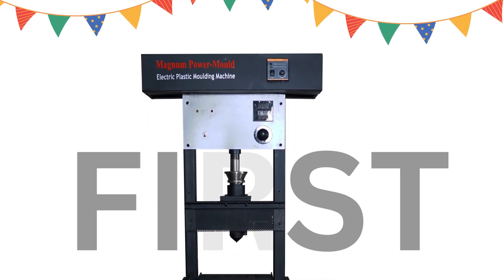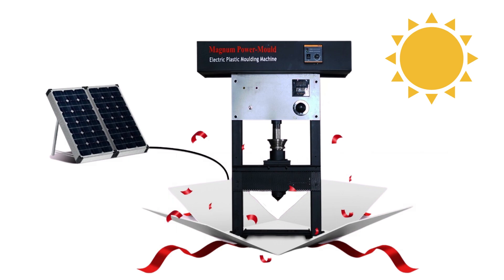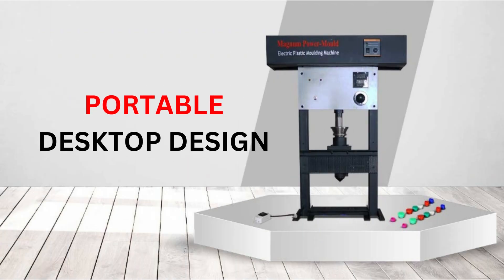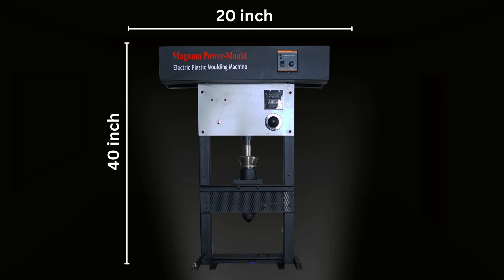The Magnum Power Molder is India's first electric power molder which can also be operated on solar power, and comes in both fully automatic tabletop and semi-automatic variants. It's portable, with a desktop design and professional-grade performance, and takes up very little space — just 40 by 20 inches.